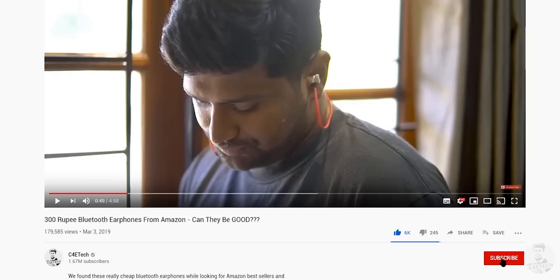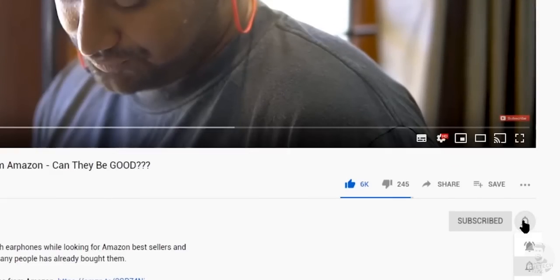With that we get to the end of this video and it is time for me to bid you adieu. Thumbs up or thumbs down based on whatever you felt about it, subscribe, turn on notifications by hitting the bell icon if you haven't yet. Thanks a lot for watching — till next time, my name is Ash, you've been watching C4ETech, and I'm signing off for now. You guys have a great day, bye bye.